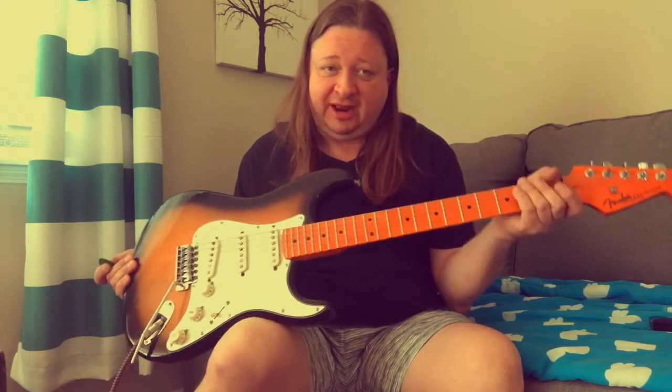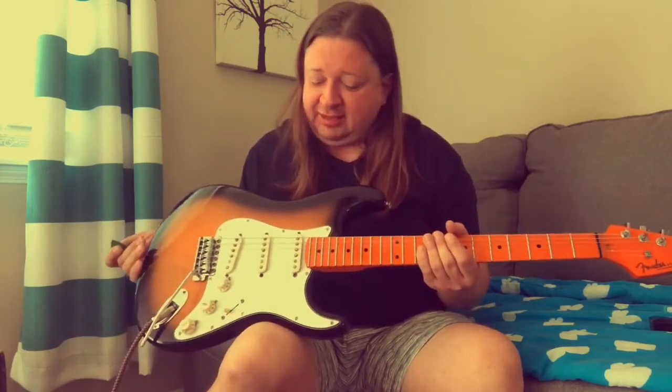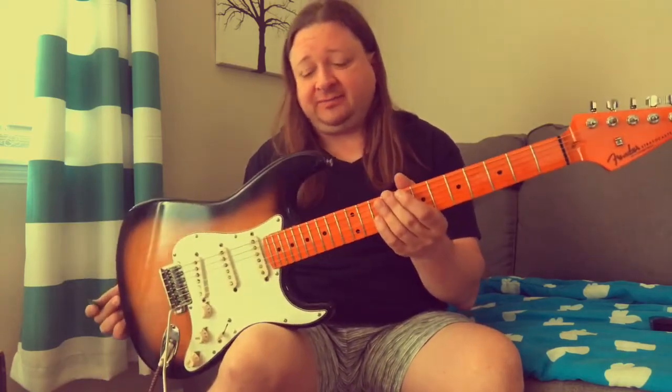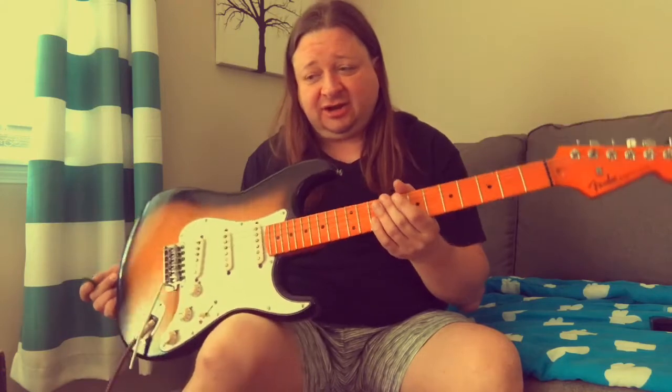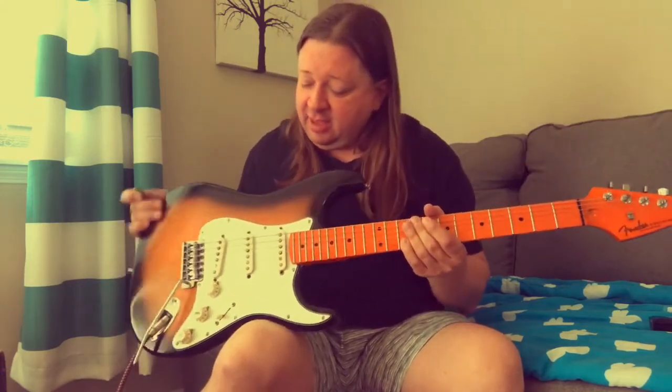Tony Joe White really liked the neck but didn't care much for the pickups or what it was doing. So he gave it to his nephew, Chet Hinesley, who's a good friend of mine. It sat in Chet's closet for quite a while — he didn't do anything with it. It was just a body and the pickups. So he gave it to me because he knew I'm a big Clapton fan.